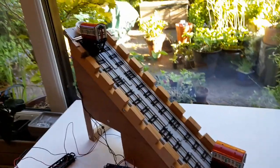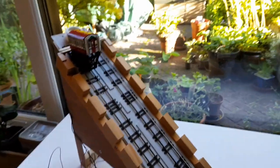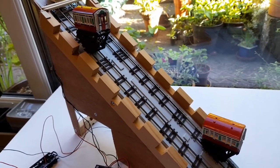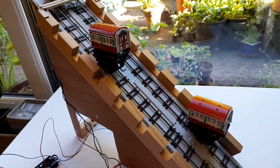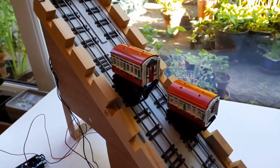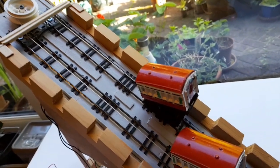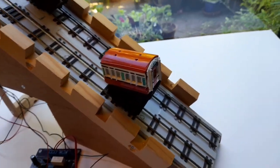Hello and welcome to this video on the funicular railway that I've built as part of my proof of concept OO gauge layout. I've already uploaded a moving vehicles video to YouTube so I thought I'd better include the funicular railway build as well. As you can see the gondolas are moving up and down this track, which is basically just a wooden board,